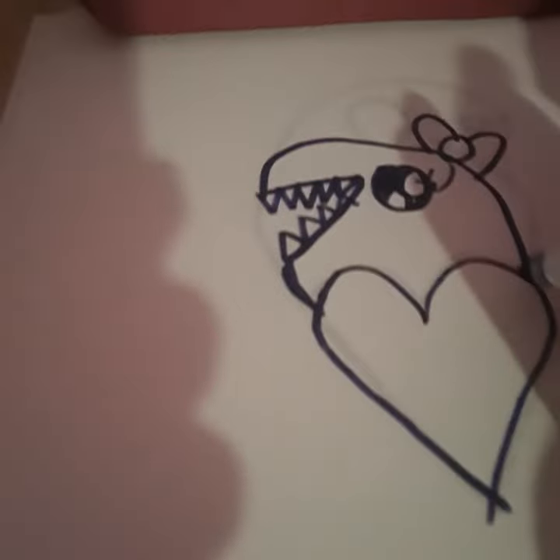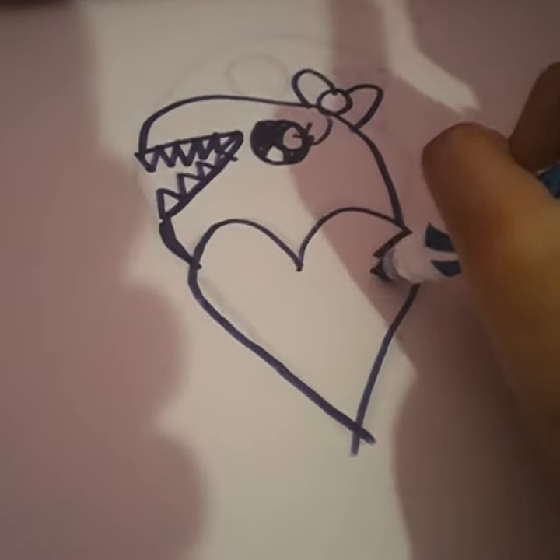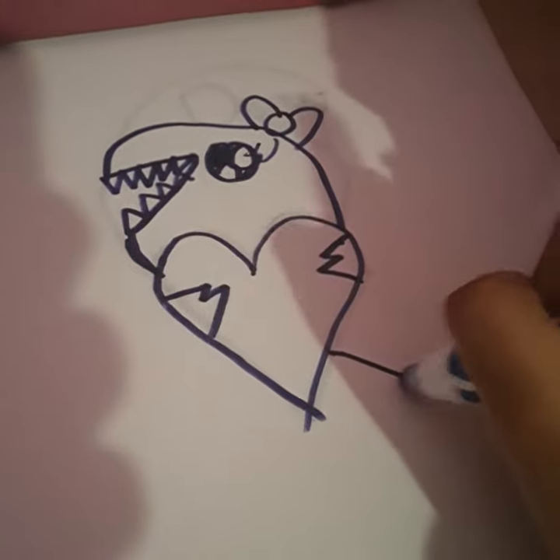Okay, now to draw the hands and feet, we're going to do this for the hands, and this is going to be the feet.